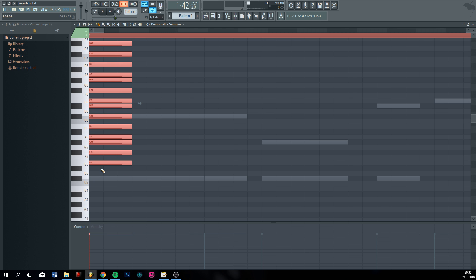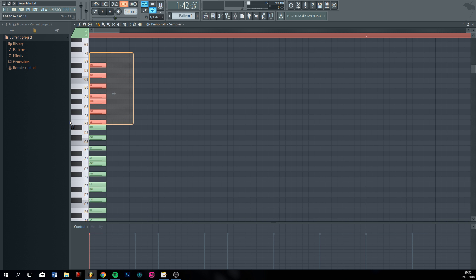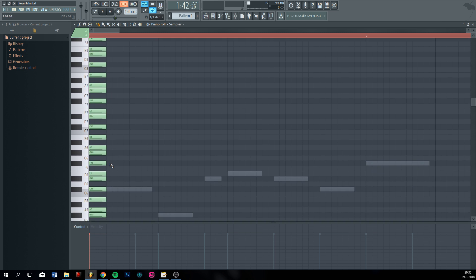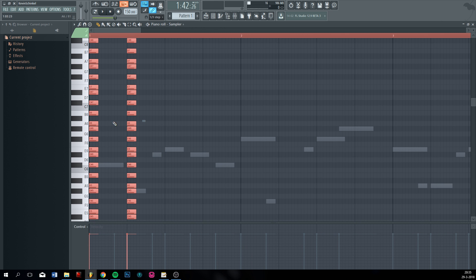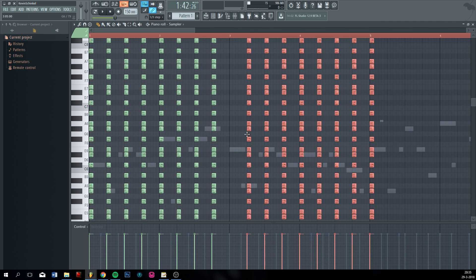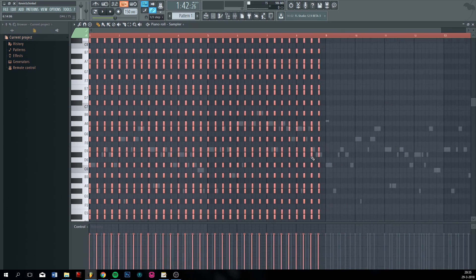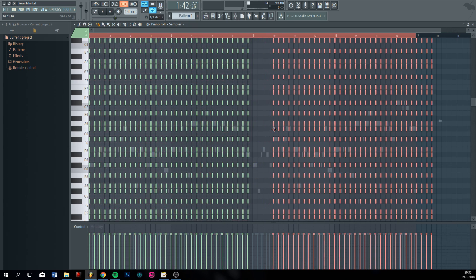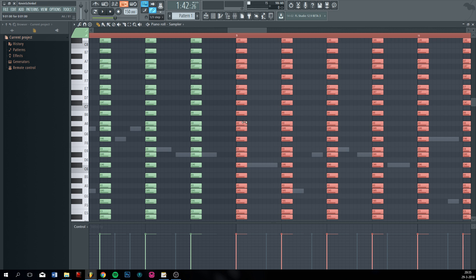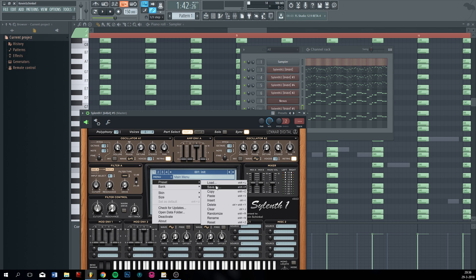Then copy it up and down wherever you want. Yeah, that should be good. This is not the only way to remake tracks — this is just how I do it. Now then chords will become pretty easy.